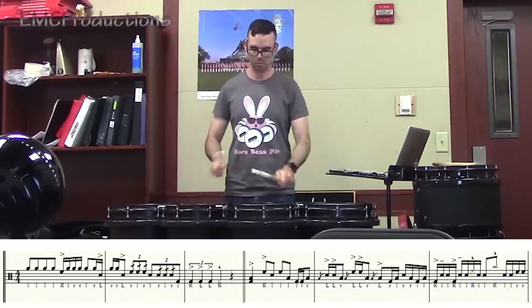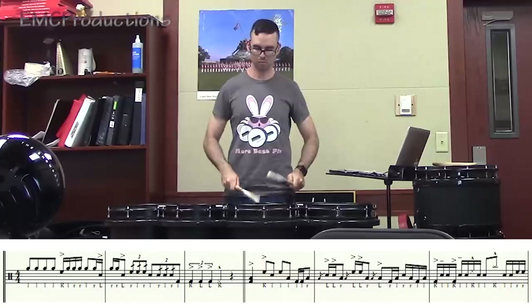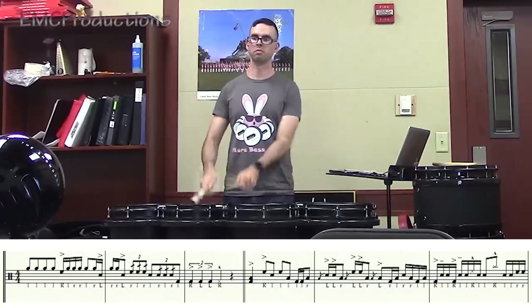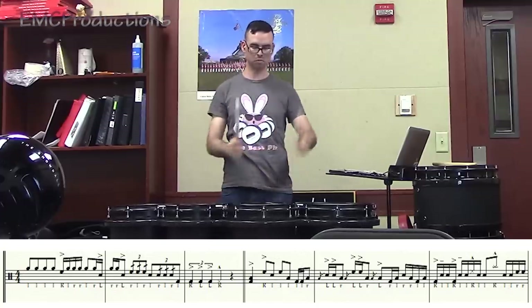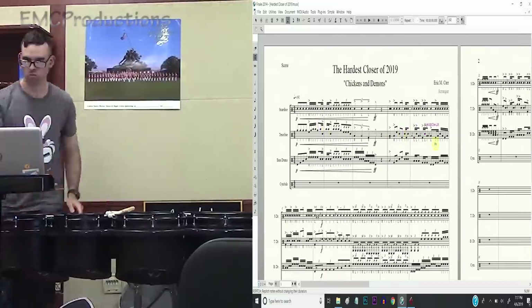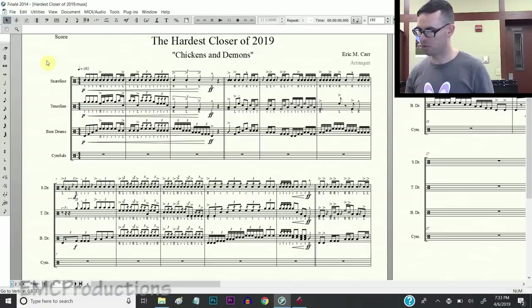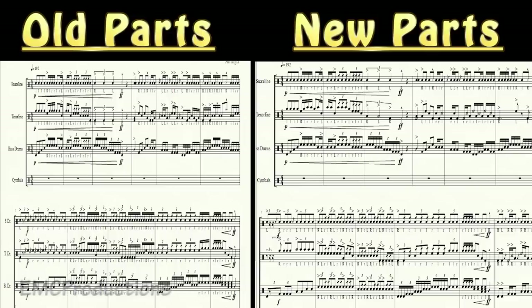Okay, so here's the final product of these 15 bars. I changed a whole lot. Pretty much all of the tenor rounds are now different and cooler and harder, and I had to water down some of the snare stuff because it was impossible - well, I couldn't play it, so that means nobody can play it. So like I said, make sure you play this stuff when you write it, especially if you're giving it out to somebody else so that they aren't confused and screaming at you for writing something impossible or lame.